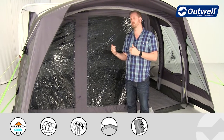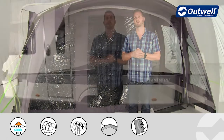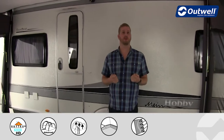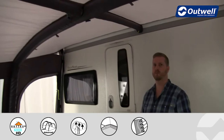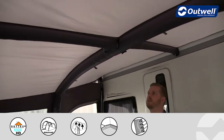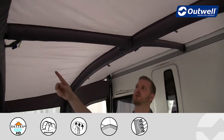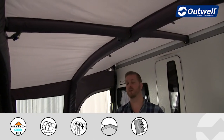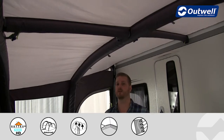Now inside the awning, I want to highlight the frame we mentioned earlier — this is our smart air system where we're utilizing our advanced air tube system. All of these tubes are interconnected on the inside, and as mentioned that allows for really quick and easy inflation and deflation.